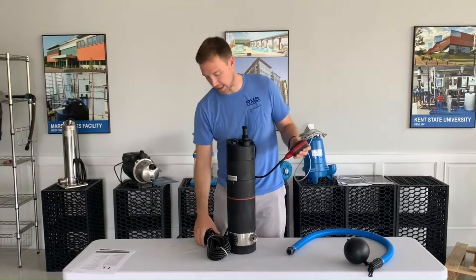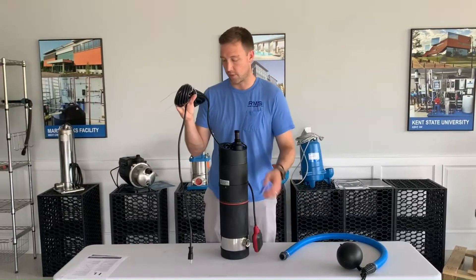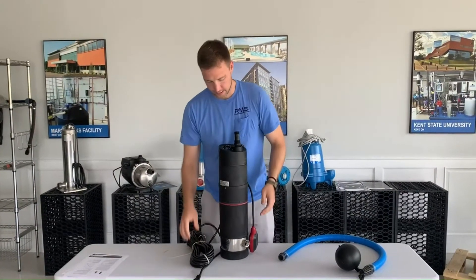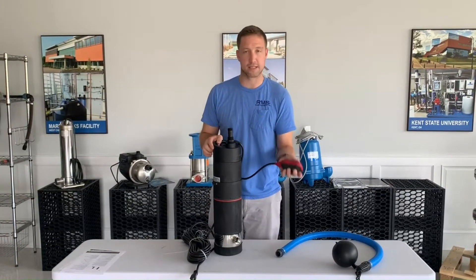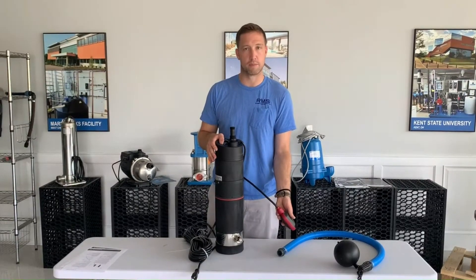Another nice feature: it's got about a 45-foot long cord and runs off of 115-volt power. It's also got a built-in float switch, so that float switch protects it from dry running. If the water gets low, it cuts the pump off and makes sure you don't run the pump dry.